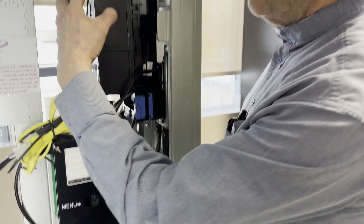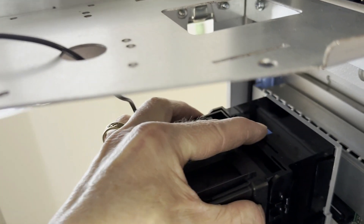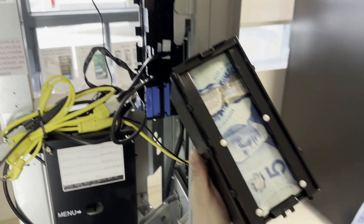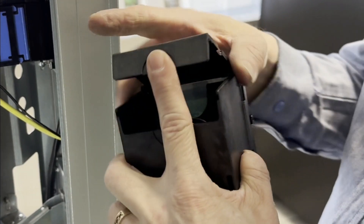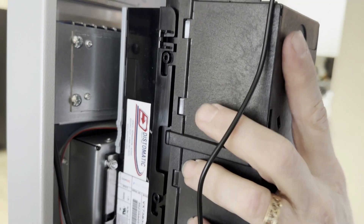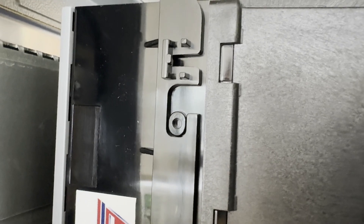Slide the blue button forward and lift the casing to remove it. Raise the lid and pull on the tray — this is where you can remove the bills. Reposition the casing by aligning it with the inserts.